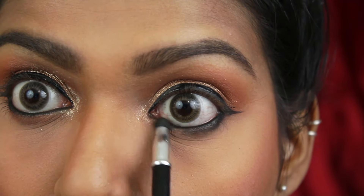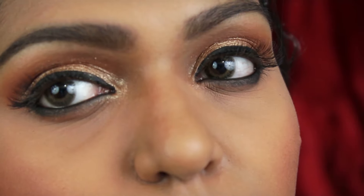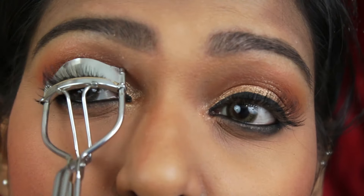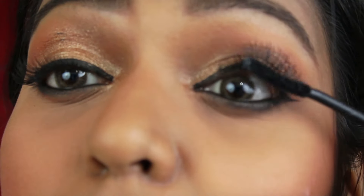I applied false lashes from Pak, which is Pak 213. Then I am curling my lashes and using the Maybelline Falsies mascara on the lashes to blend the natural and false lashes together.